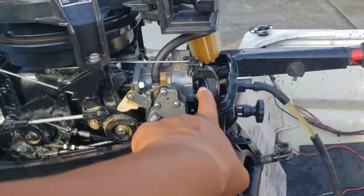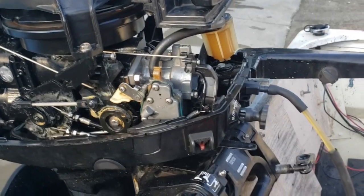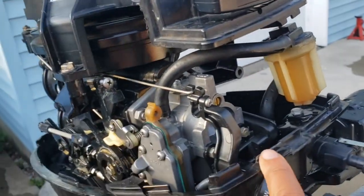I think the carburetor was not getting enough fuel when I was trying to start it. The way I determined that was I put some fuel in an old bottle and shot fuel directly into the carburetor.